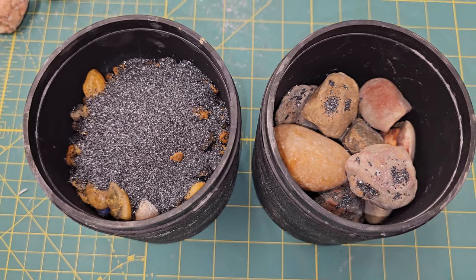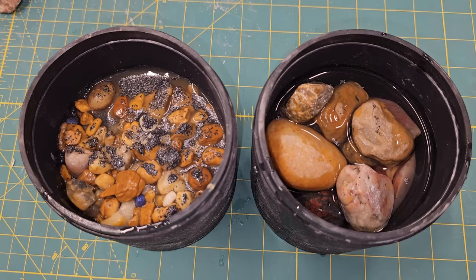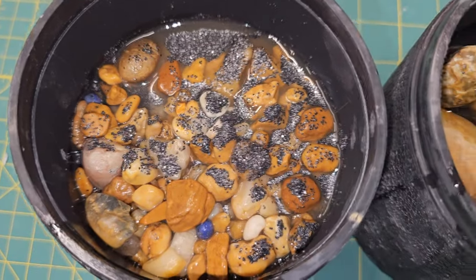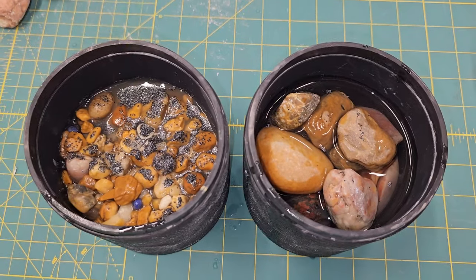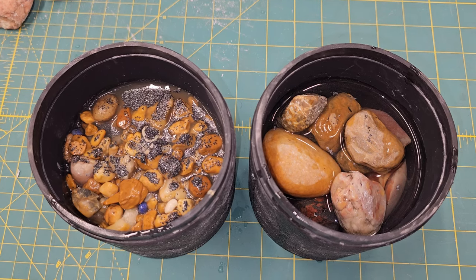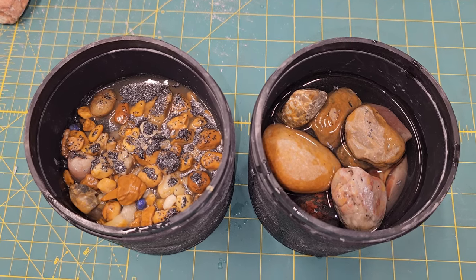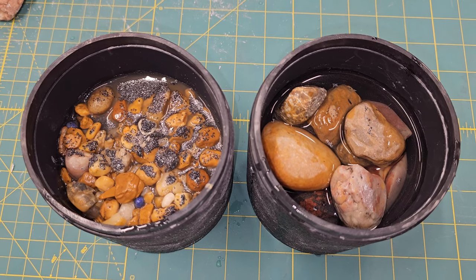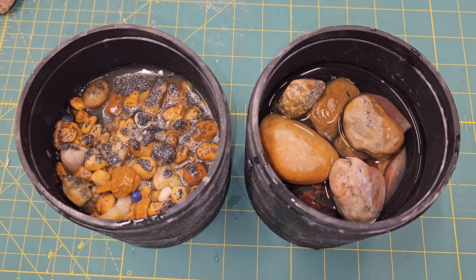We'll top these off with water. I kind of wing it as I go — I know a lot of you probably have a really great system, and by all means, if I'm doing this completely wrong, fill me in. I love pointers and tips. We'll seal it off, get it started, and let them roll for about 10 to 11 days.